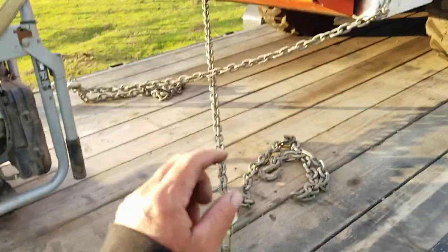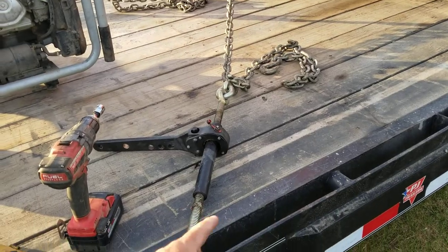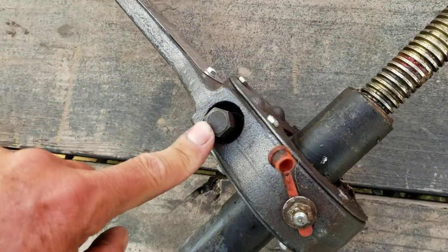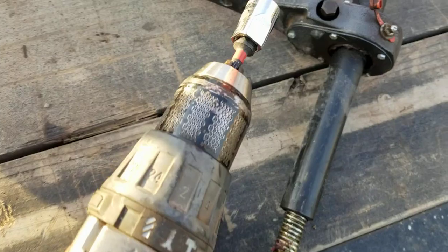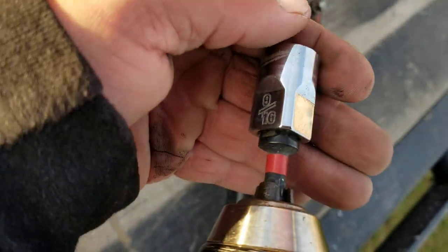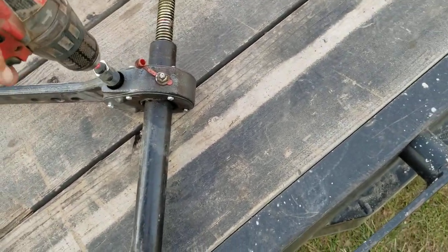As you guys can see, all my chains are loose - I have four chains all the way across here. I want to show you how this works. There's actually a nut right here that you can put a socket on, so I just use a drill gun - no problem. I'm using a 9/16th socket, so all we do is put it on there.